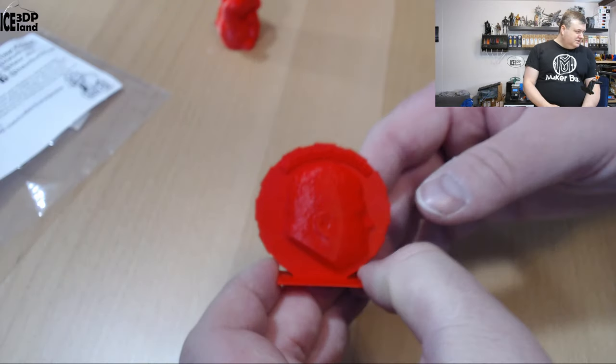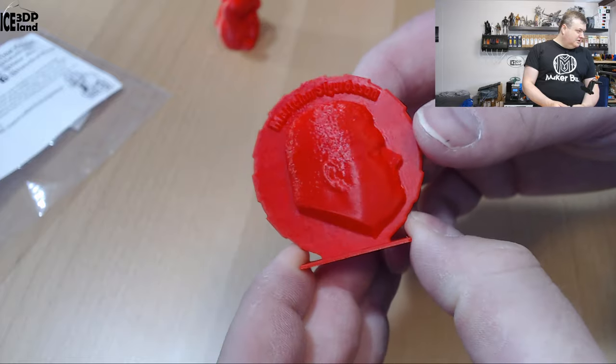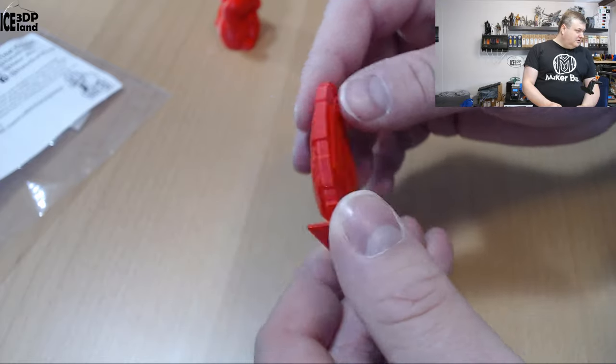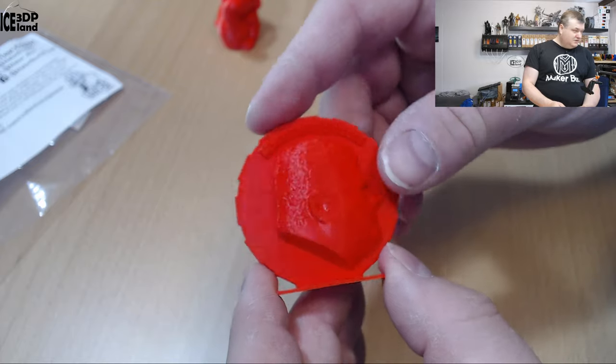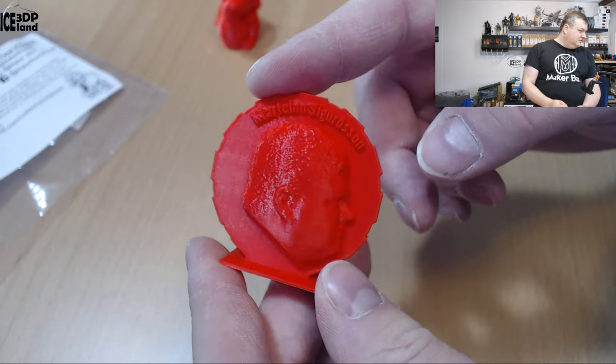Let's have a look at the prints. Here's my MakerCoin and that came out excellent — it's a really deep red color. No issues on the MakerCoin and the letters came out excellent. It looks really, really nice.